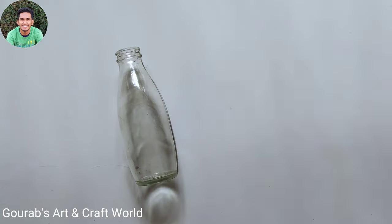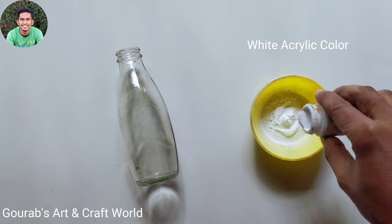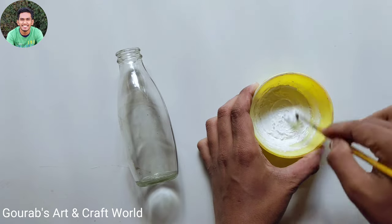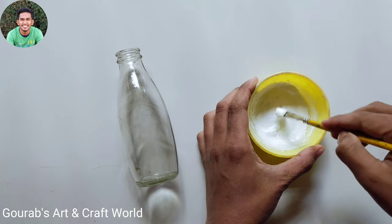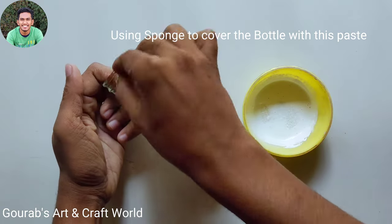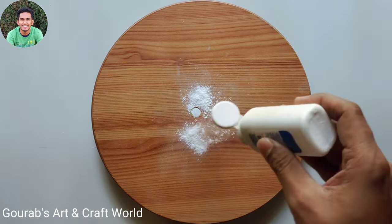First of all, take some talcum powder, favicol, and white acrylic color. Now mix them nicely. You can add some amount of water if you think it's getting a little bit thicker. Now by using a sponge, cover the whole bottle with this talcum powder paste. After completing this, let it dry.